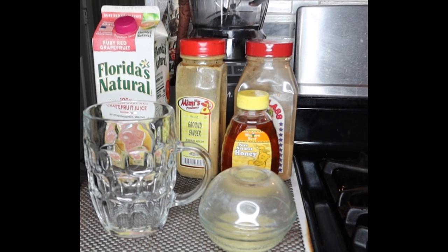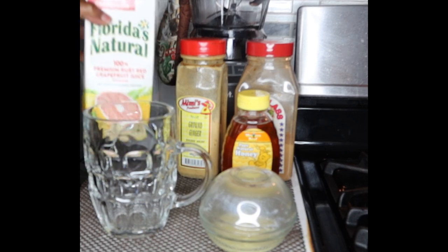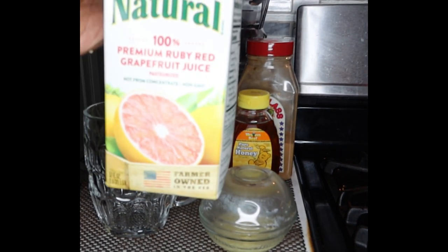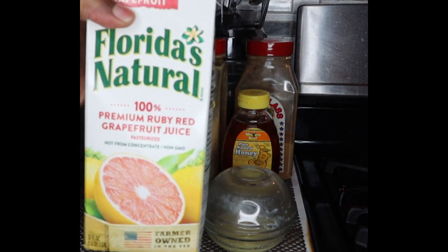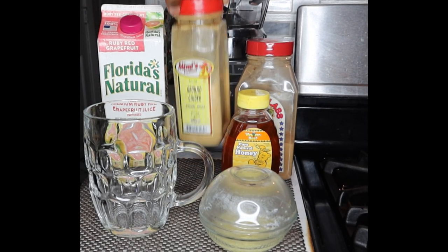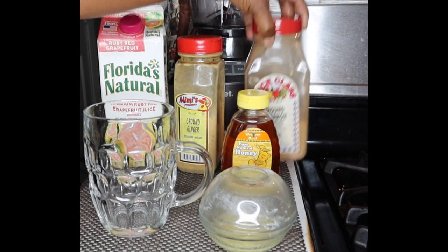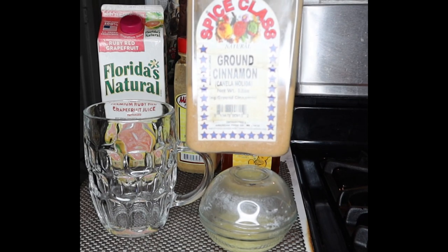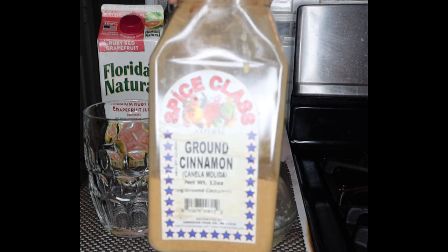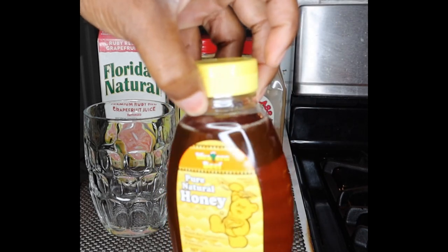Next you're going to need a glass. I've got my trusty glass here. We're going to be working with some grapefruit juice — 100% grapefruit juice. Now if you don't have fresh ginger root, you can also use ginger powder. I'm also going to be working with my cinnamon, my ground cinnamon, and also some honey.